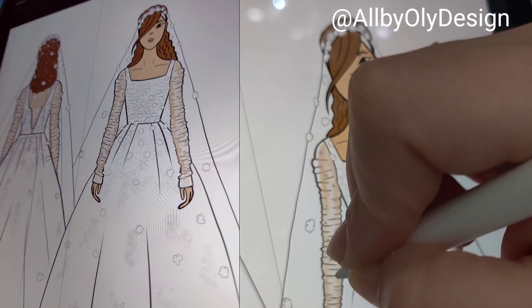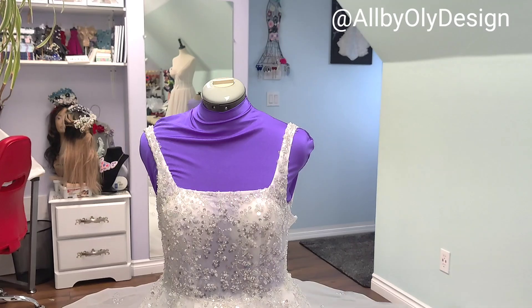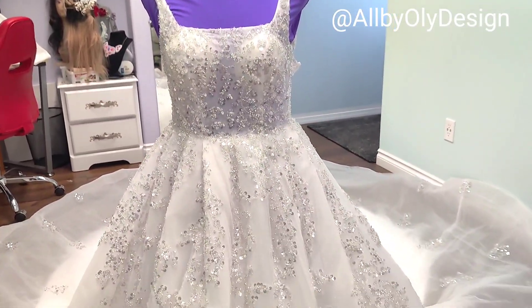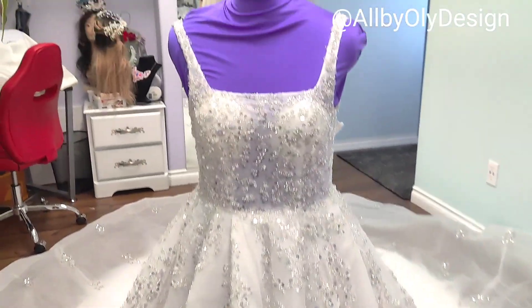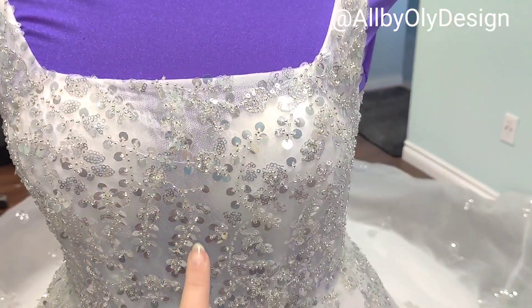Welcome back! Today I'm going to show you how I'm going to create this dress. This is our inspiration — a dress my customer paid $300 for from China, and she wanted to redesign it into something couture. I am so excited to work on this project and I want to show you the look before we start.